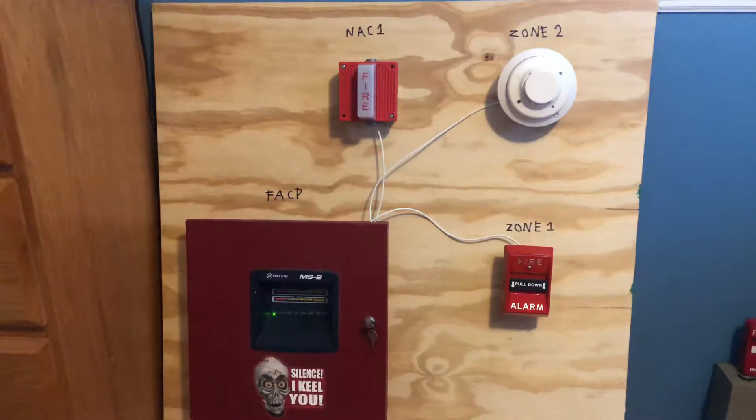Now this thing is very loud so I can't leave it going for long, so I'm trying to make these videos shorter. I'm not going to be pulling the 4050-001T today because you know how much of a pain it is to reset that thing.